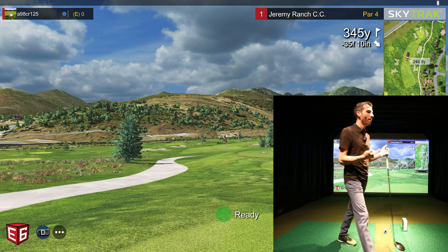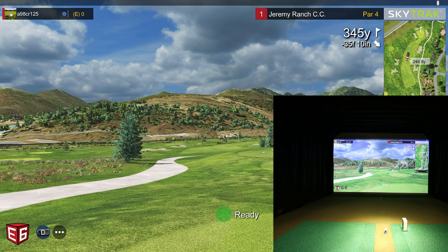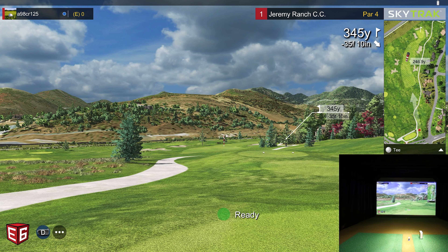Let's go ahead and get started. I'm out here at Jeremy Ranch Country Club — a brand new course they just added to E6 Connect golf simulator software. I figured it'd be a great one to play nine holes so you guys can see some on-course play with the SkyTrack unit. We'll talk about various things along the way. If you haven't subscribed yet, please do. Let's fire things off.